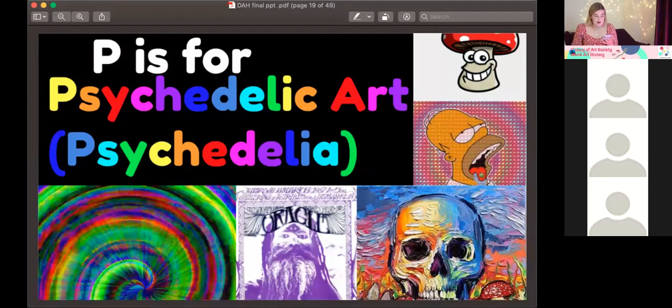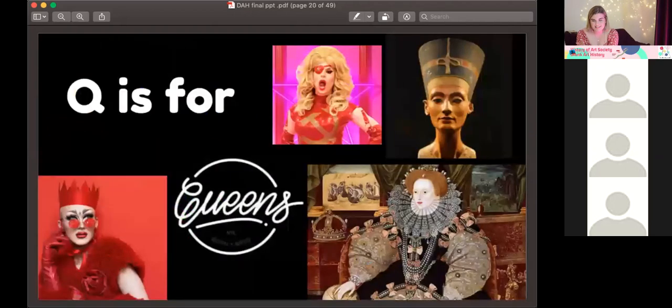Psychedelic art is a really underappreciated era with a lot of interesting ideas. Q is for Queens — we love those type of queens. Art history has a lot of male, pale, and stale artists. There have been so many great female artists and female rulers, back to Nefertiti and Elizabeth the First. Elizabeth created such a vivid image for herself, though she did kind of use 17th century Photoshop — she just bribed the painter, I assume.